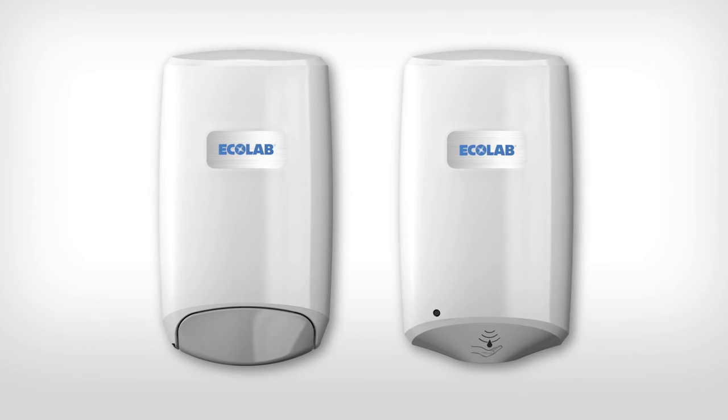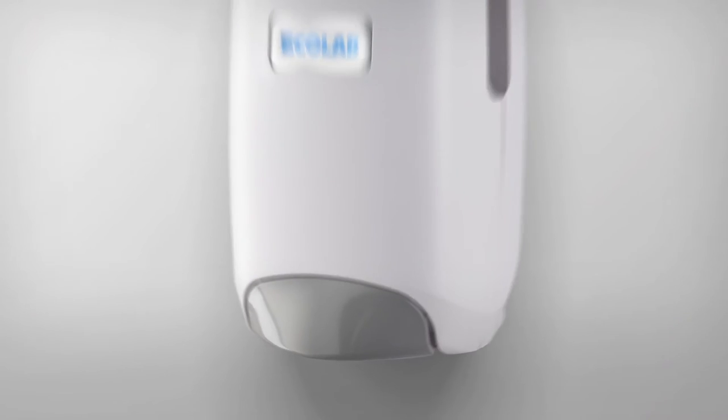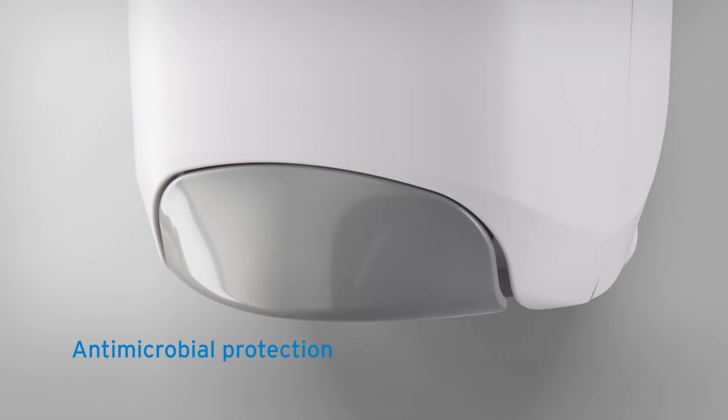The Nexa dispenser has been designed for use across all healthcare environments. The manual push bar features an antimicrobial protection that continuously inhibits the growth of bacteria.